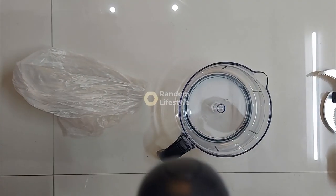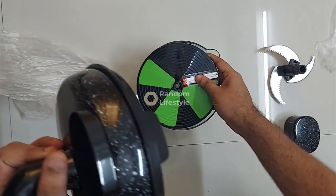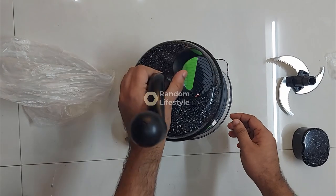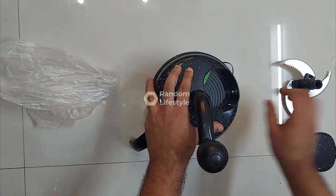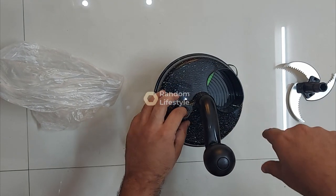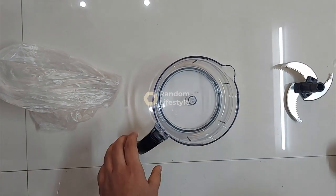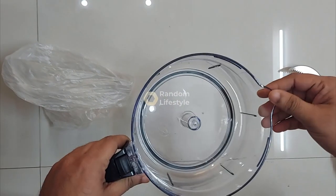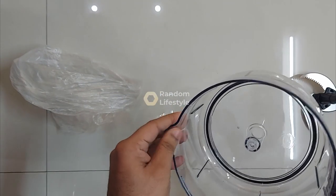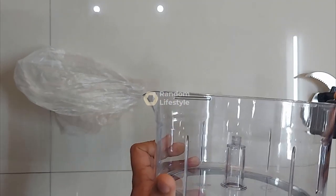Once you attach and fix this, you can put the vegetables in and press like this to ensure the complete vegetable is cut. It also has a thicker mouth opening — if you have some liquid, maybe a fruit juice or something, you can pour it into a glass using this mouth spout.